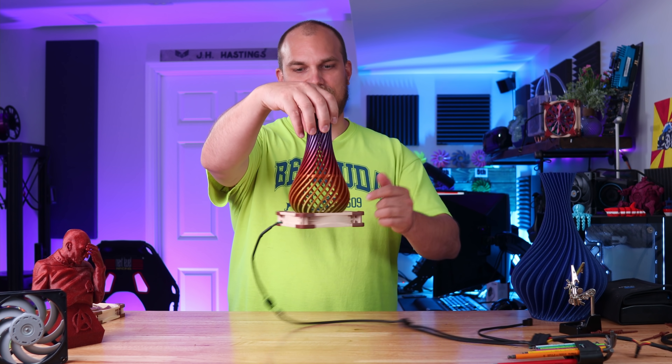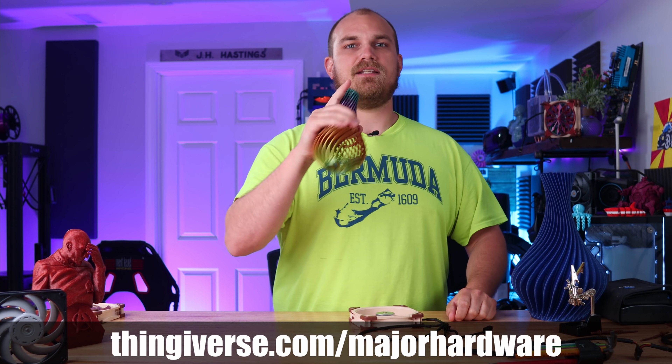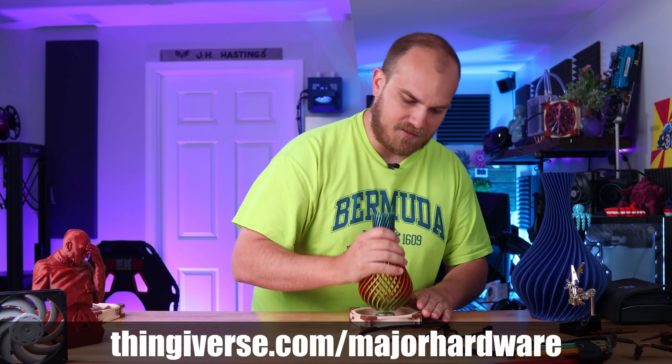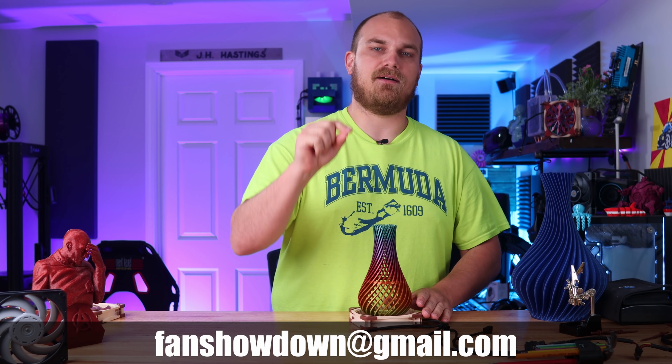Just like this. If you want to get involved in the Fan Showdown, make sure to get subscribed to the channel, head over to my Thingiverse account to look up the critical dimensions you need to maintain in order for it to fit on this fan frame, and then send me at least an STL file to thefanshowdown@gmail.com.